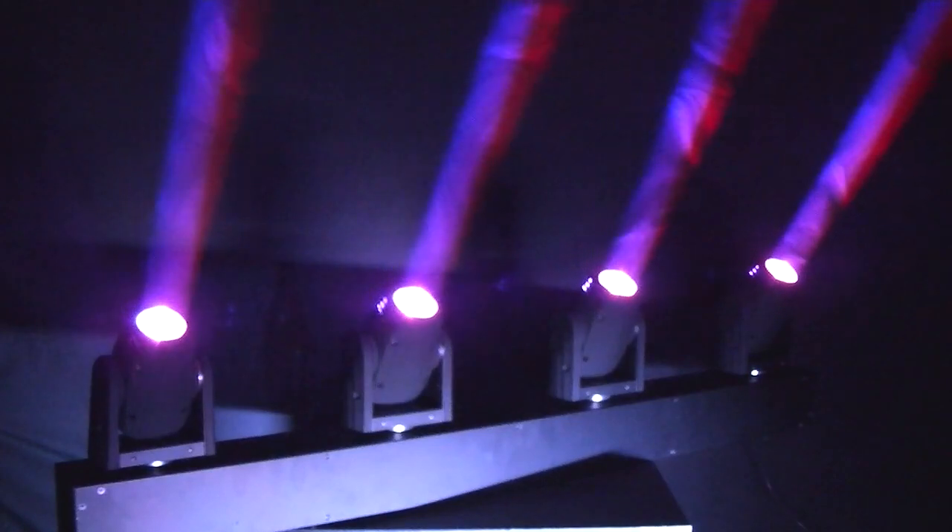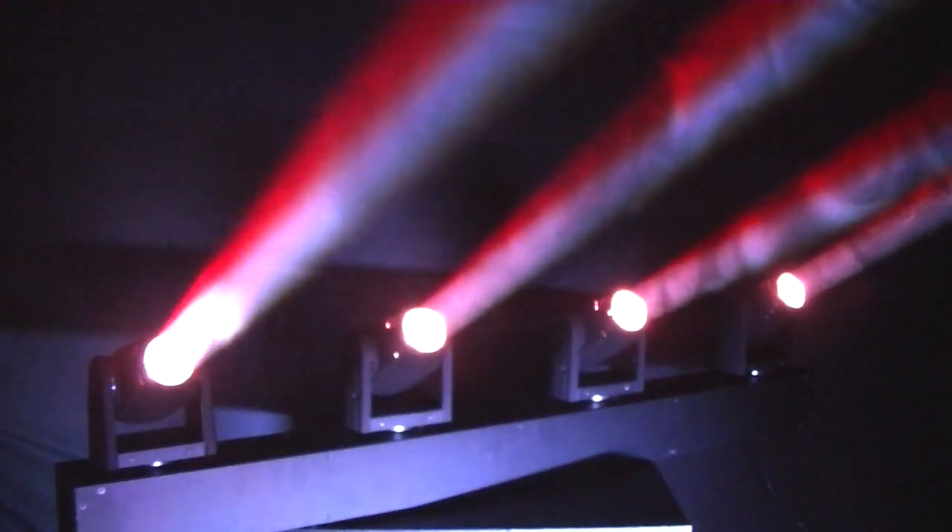Hi guys, Andy Crampton from Schools Out Entertainment. I recently got my hands on the KAM KMH4 and without further ado let's take a look at it, because I am impressed with this little fixture. On the KMH4 we've got four 10-watt very tight RGBW moving heads mounted onto a single bar for easy positioning and easy setup.